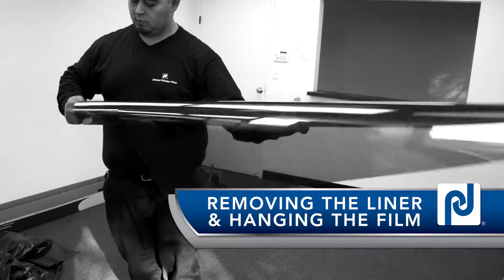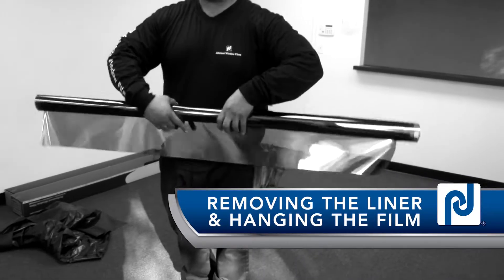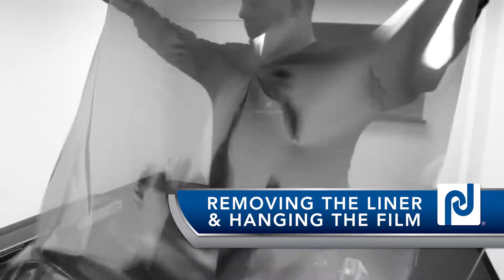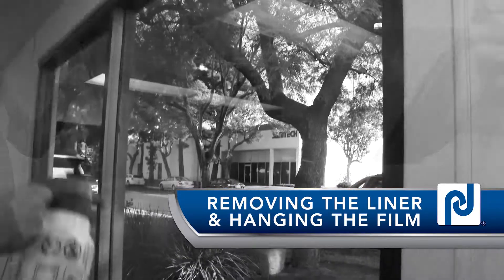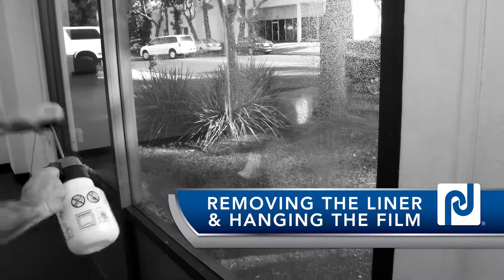Once your final pattern is trimmed to size and ready to hang, it's time to remove the release liner and mount or hang the film onto the glass. In this section, we'll show you the one-man drop method of removing the liner and hanging the film. Learning to release the liner and position the pattern onto the window without contaminating or creasing the film will reflect your level of expertise.